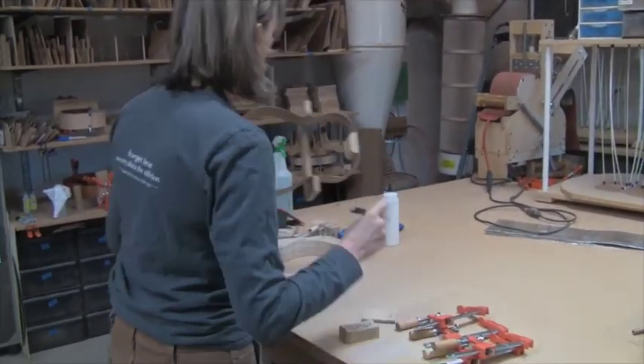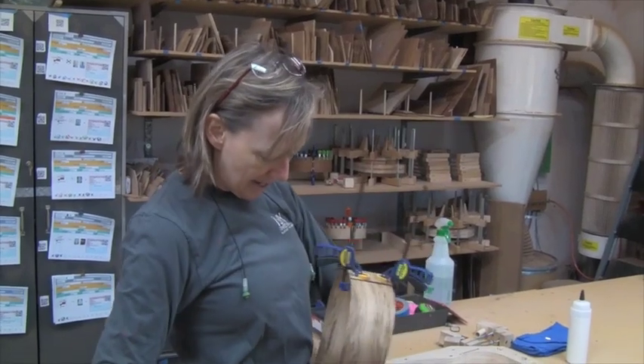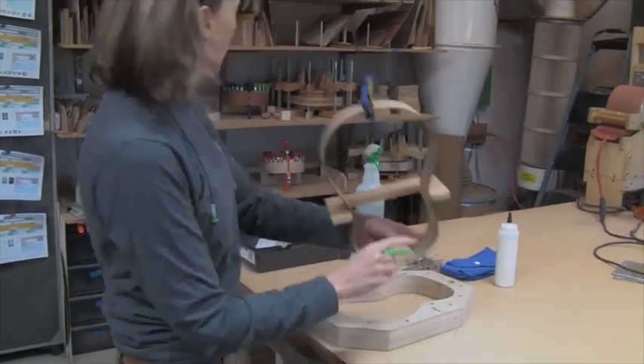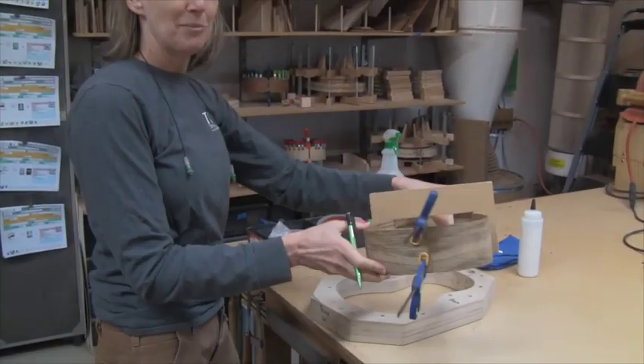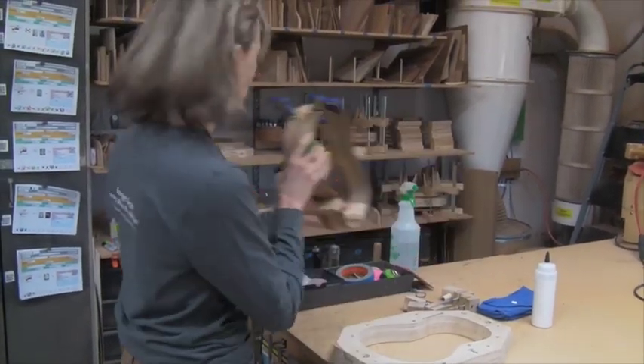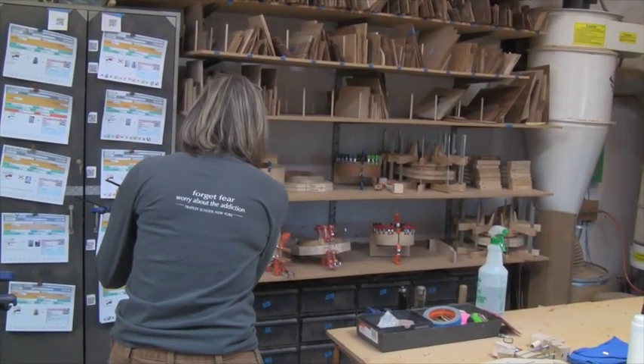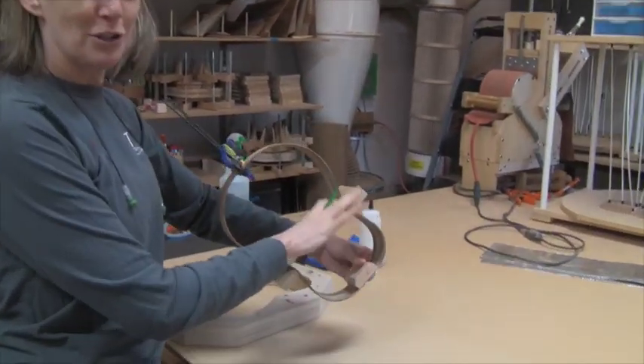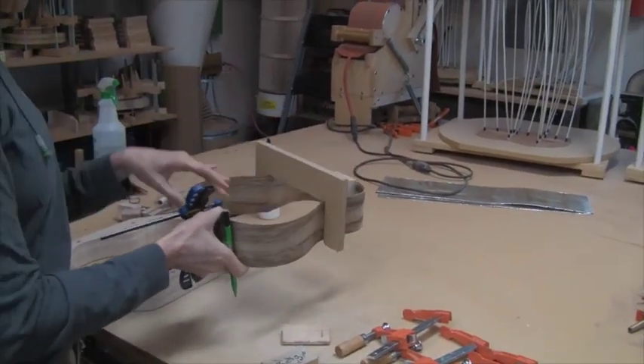Alright, so the first thing I do is on the sides — on the edge that will receive the top — I make a mark so that I can always keep the orientation, because you don't want to get this flipped upside down. Then I write the serial number on the block just to make sure we keep everything in order.